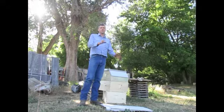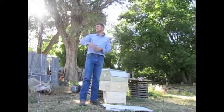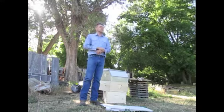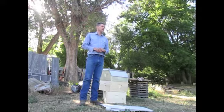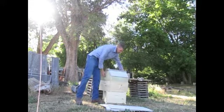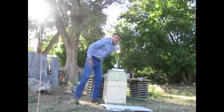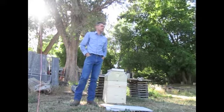Now, if you're going to put a pollen trap on, that's a whole other thing. If you're going to use a pollen trap, you've got to force the bees into a particular entrance. So if you had an entrance in the lid or in the front, you'd have to close it up — put a cork in it or tape over it — and make them go in the way the pollen trap requires.